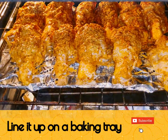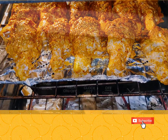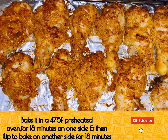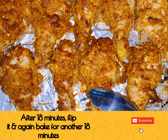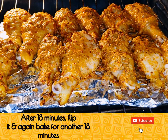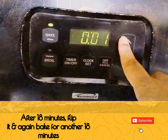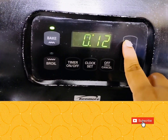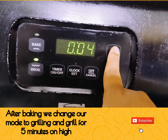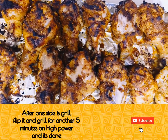Place your chicken on a greased baking tray and bake for 18 minutes in a preheated 475°F oven. After 18 minutes, flip the chicken and bake for another 18 minutes. After about 36 minutes of baking, change your mode to grill on high power and bake for 5 minutes.